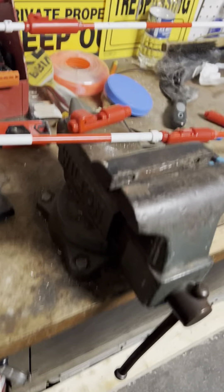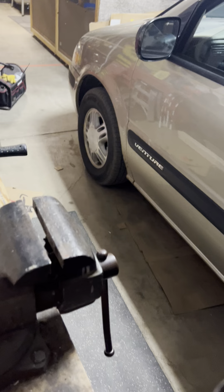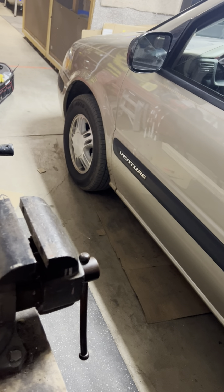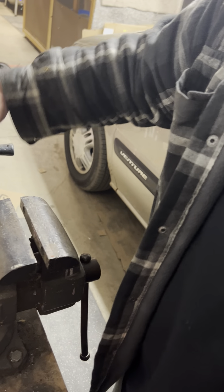Hey everyone, welcome to Jimbo's Informative. This is Jimbo's Informative Volleyball Edition, and today we're going to be showing you how to fix an antenna that's been broken.